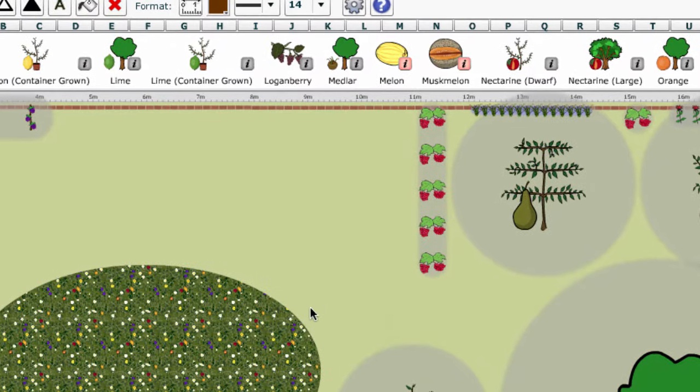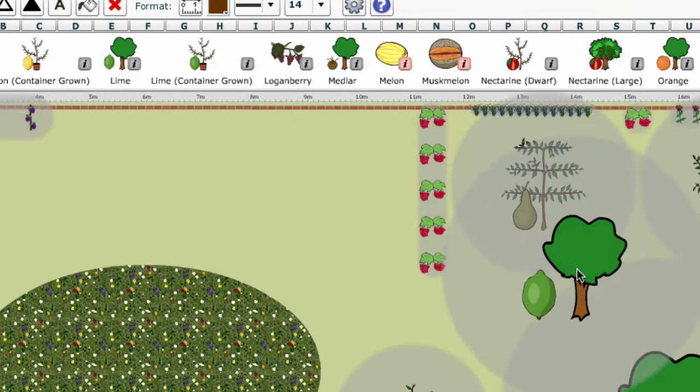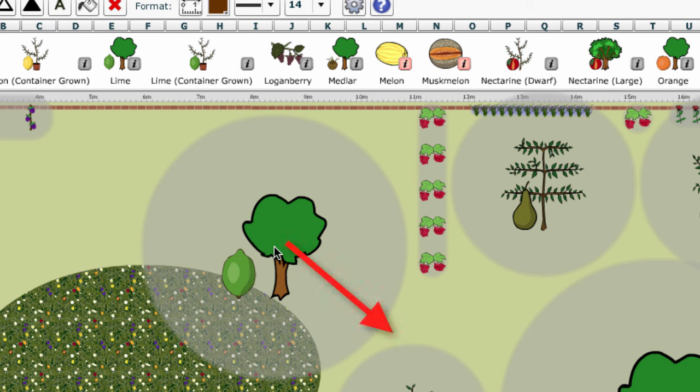As you pick up a fruit tree or bush, the circle around it shows the minimum spacing required. In most situations you should avoid overlapping these circles, and for larger trees you'll want to allow a bit more space as well. The further out from the centre, the less other plants will be affected by the fruit tree drawing moisture and nutrients from the surrounding soil, which can help when planning vegetable beds near them.